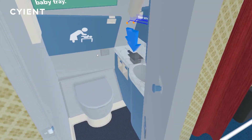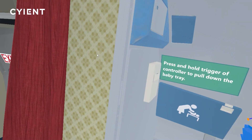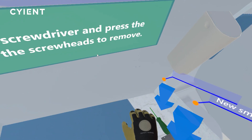Look through the cabin to locate the lavatory. Once there, a set of tasks will guide you to replace the smoke detector located in the ceiling. Utilize the baby tray as a work surface during the repair process.